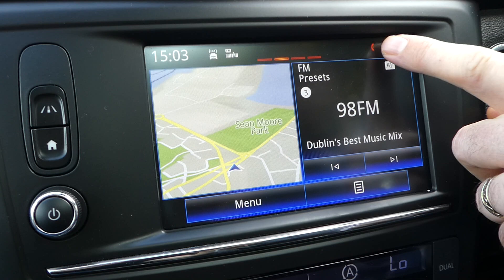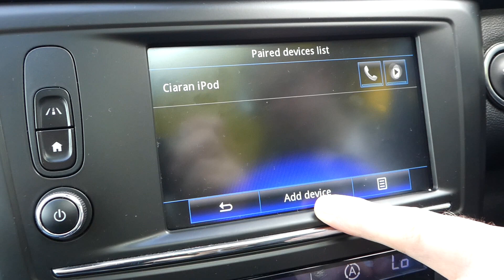So your first step is, if you press the red phone icon on the screen here beside the temperature display, just press that and it will now bring up a new menu.